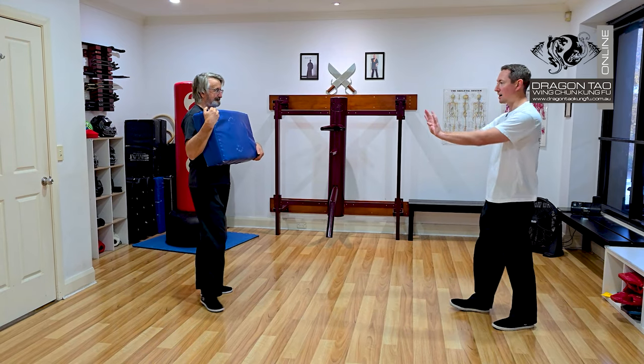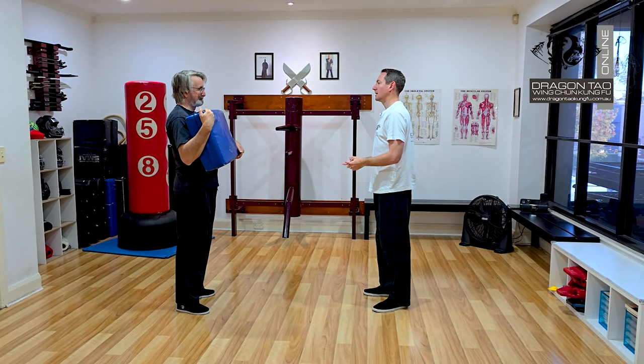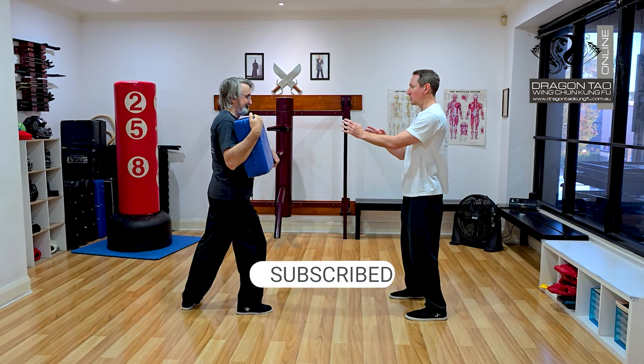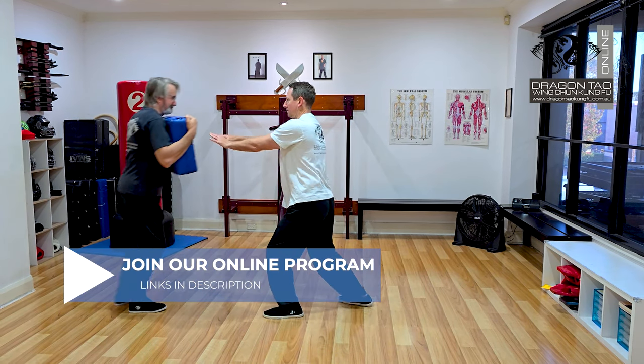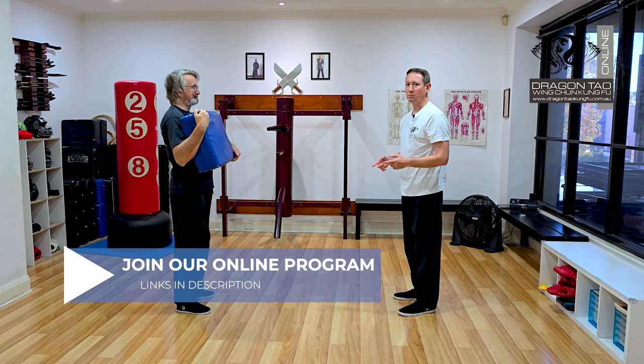I wasn't using my arm strength — I was using my mass. That's how we practice it. Then as I showed, you can come in and do the same thing but do it as a push. You step in and move that person backwards — that's using it as a push.